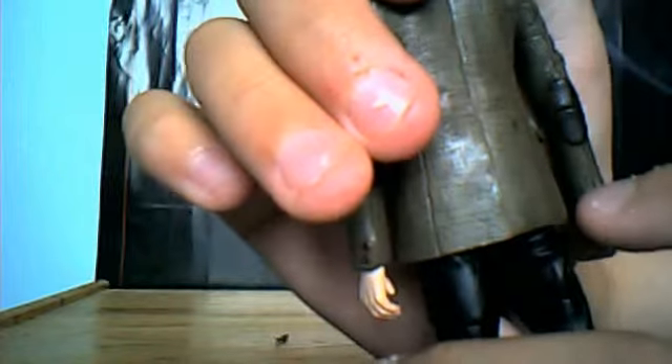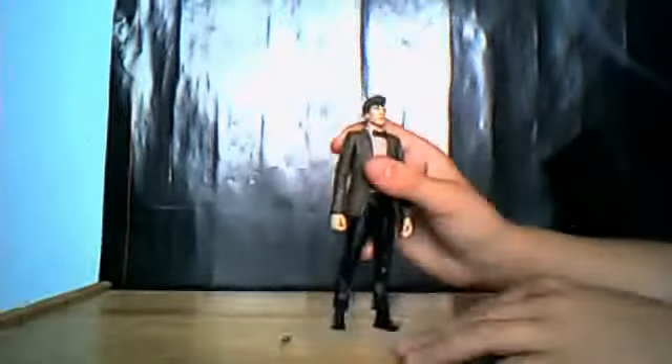The tweed jacket — the pattern is done fantastically. Nice texture as well; feels tweedy. The pads on his elbows are done really nicely.